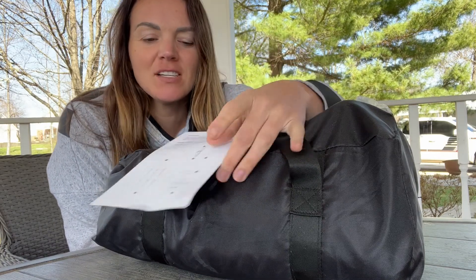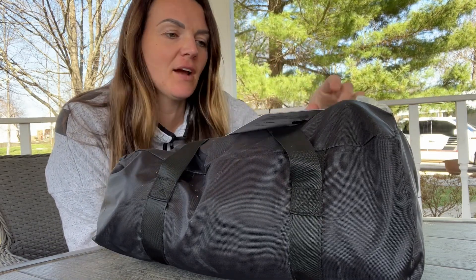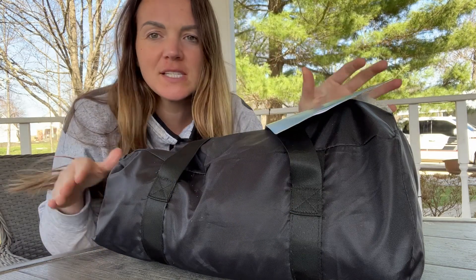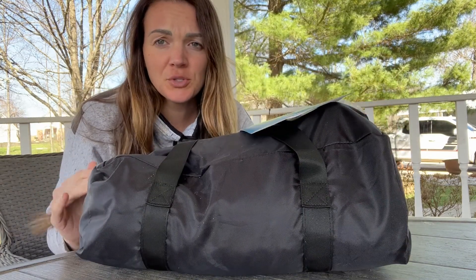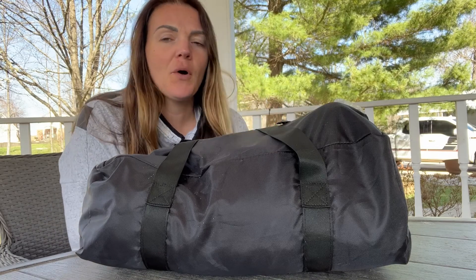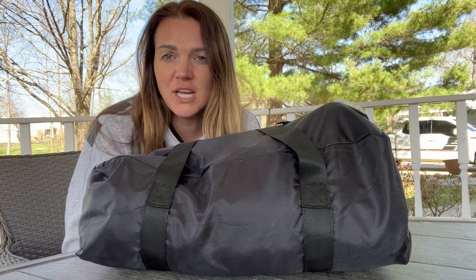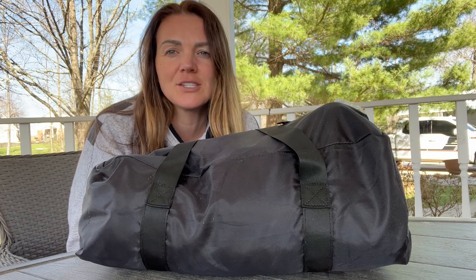Today I have this awesome beach canopy to show you. It comes with an instruction manual and is packaged super small and compact. I'm going to put it up in my yard for a little picnic today and show you how to use it. You can use it in a yard, on a beach, or anywhere you want — it's super easy to install and very portable.